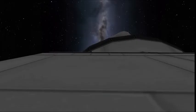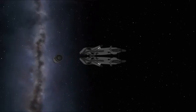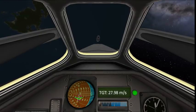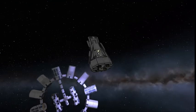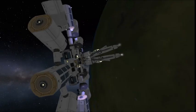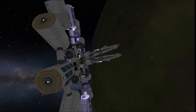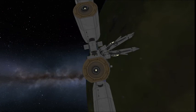This launch carries four crew members and one sarcastic robot. Here we are on approach — flip around for retro burn, lining ourselves up right there. And docking the center module.